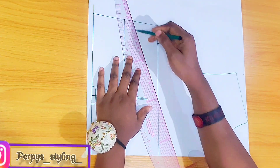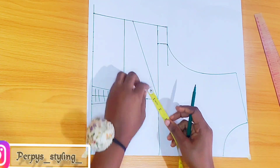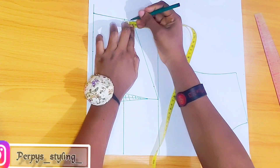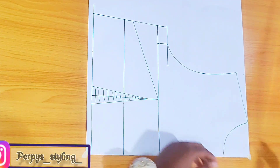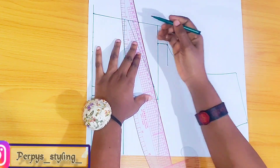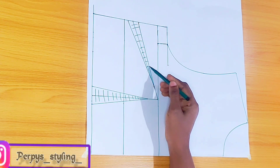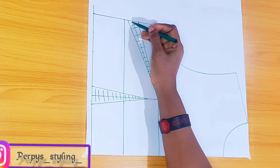With a straight line I came out by one inch from this point, and from both sides of that line I'm taking half an inch on both sides and connecting to that one inch mark — so this is going to be for the bust dart. Please ignore the shading because I won't be cutting this out; we're going to be stitching it.